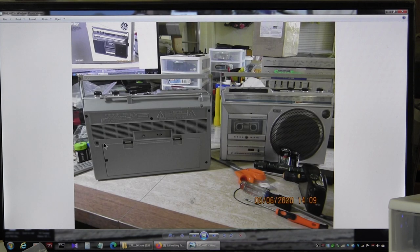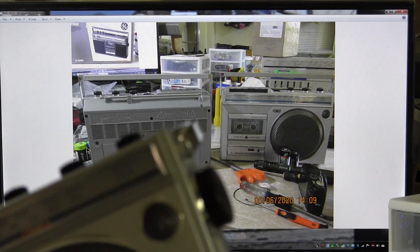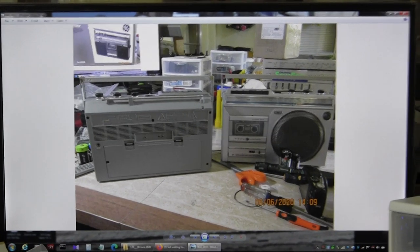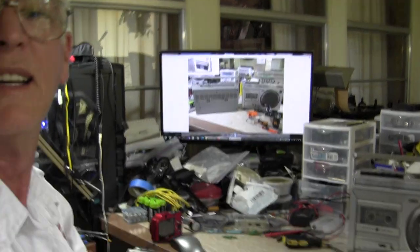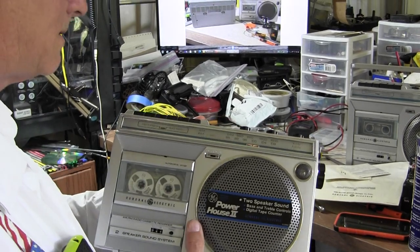Yeah, so I got through this now just real quickly. Let me zoom this out manually. Let me tilt it down — it's a lot easier. So here it is. There's that one. Here's this one.